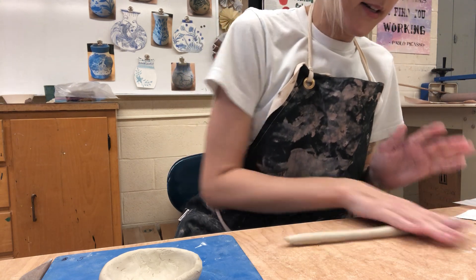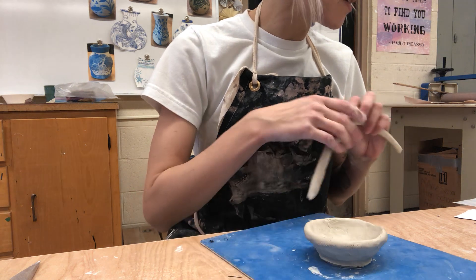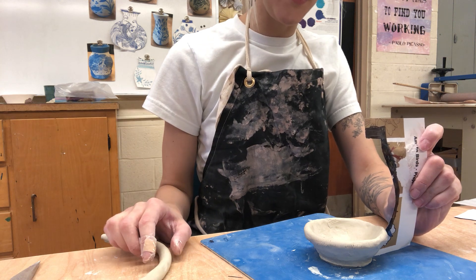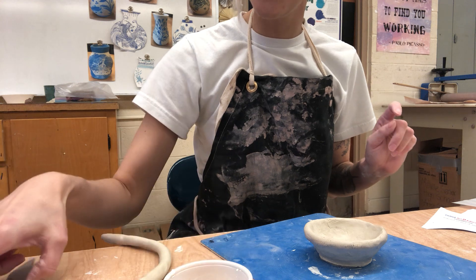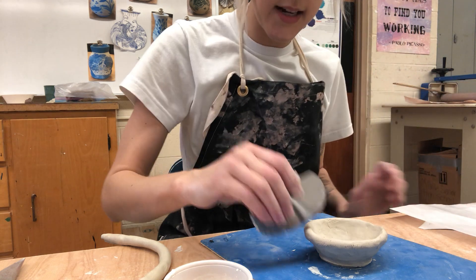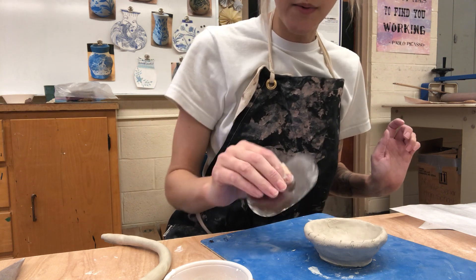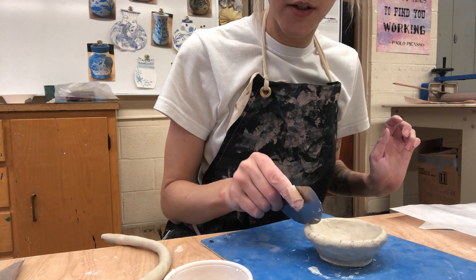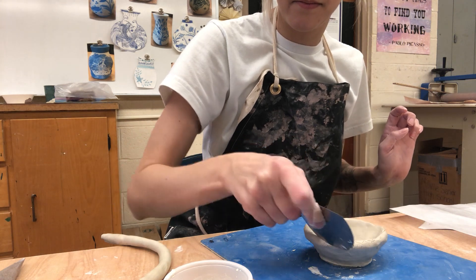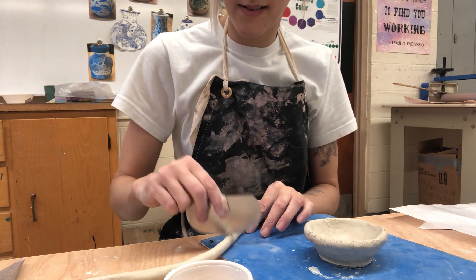Take your four bags of clay — it should be good for each project, but if you ever need more it's here. Now comes when I'm going to really use my template. First I'm going to go in and slip and score. You can use a few different tools — you can use your rib. Why do we slip and score? What is the purpose of those score marks? It wouldn't stick without the scores.